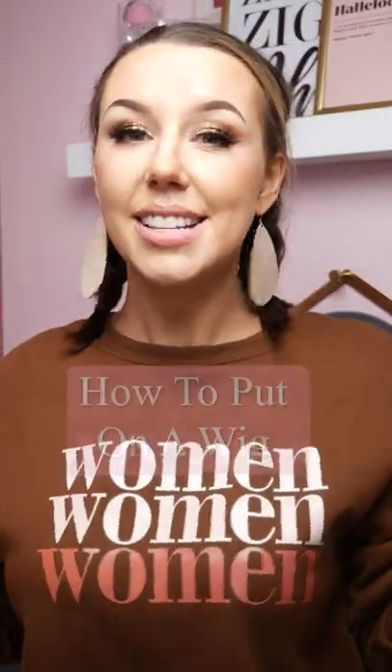How to put on a synthetic wig. First, it has a lot to do with hair prep. For me, I will braid my hair, but most days I just kind of shove it up into a wig cap.